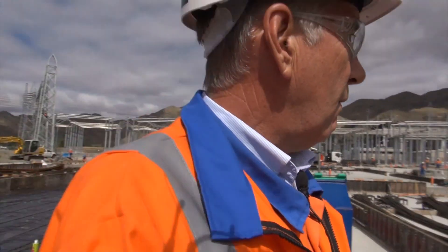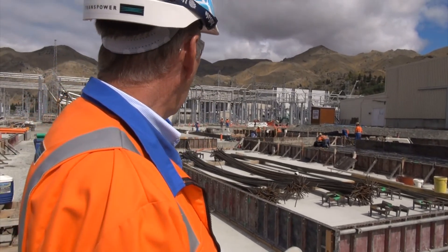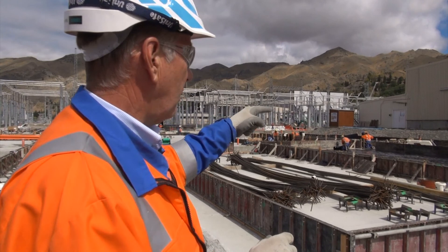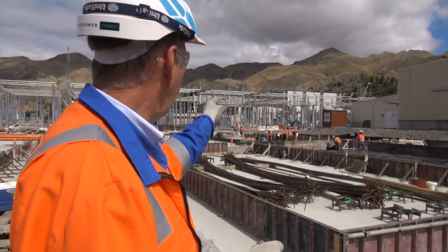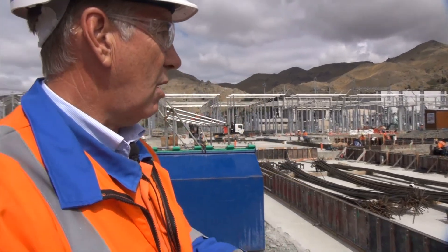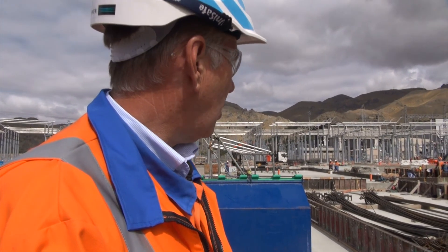Over here we've got filterbank 6. We've completed 1 pour, so we've got 5 to complete. You can see the areas are getting formed up — there's 1, 2, 3, 4 and a 5th here. They've already completed 1, so they're doing quite well, making a good job, with good experience in this area.